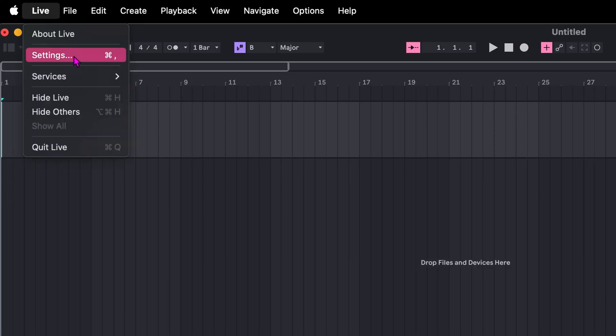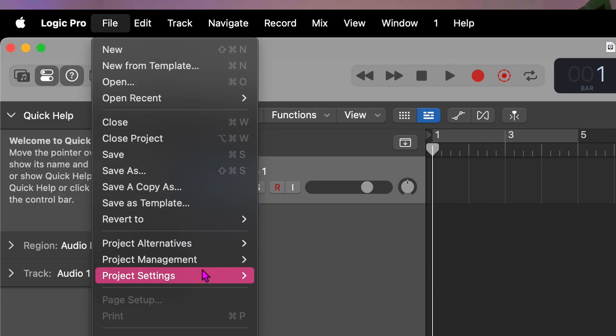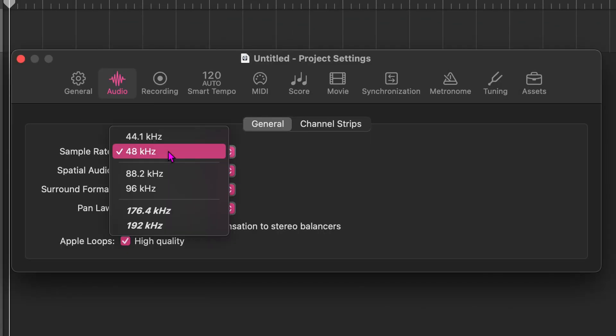You can change this in the settings of your favourite DAW. For example, in Ableton, go to Settings, then Audio, and select 48kHz for the sample rate. In Logic, head over to Project Settings, click Audio, and adjust your settings there. The sample rate gives you a wide frequency range and realistic dynamics, which is crucial when creating an AI voice model.